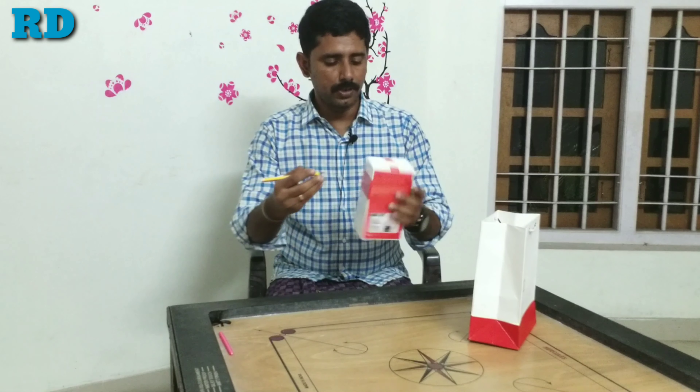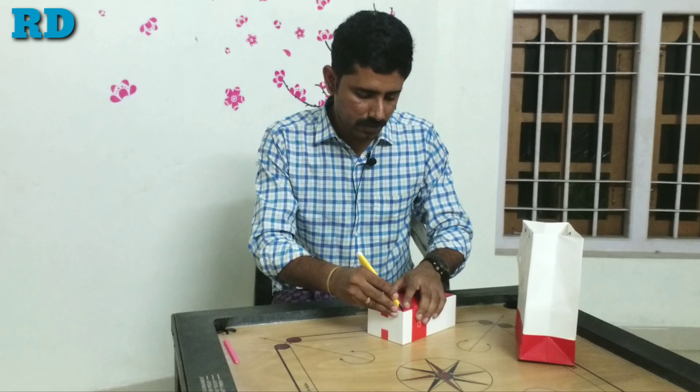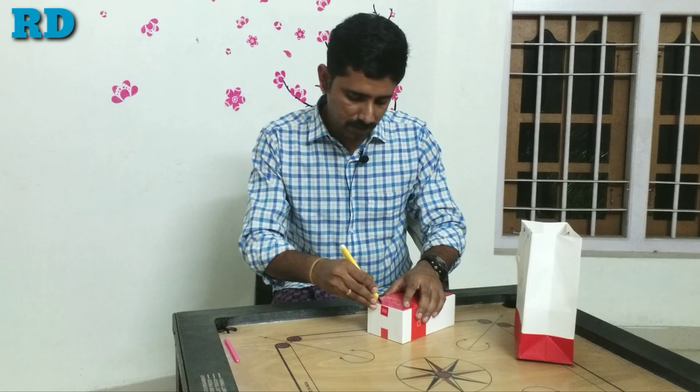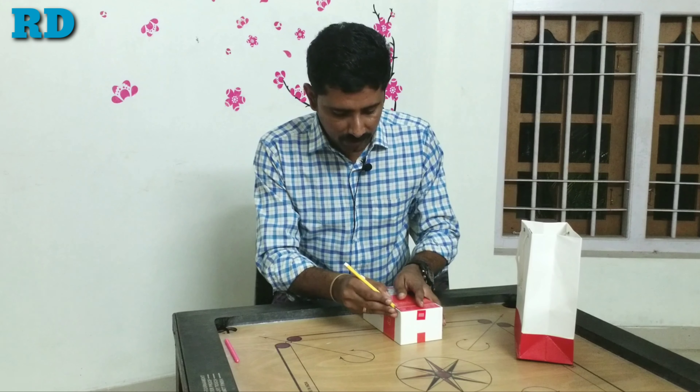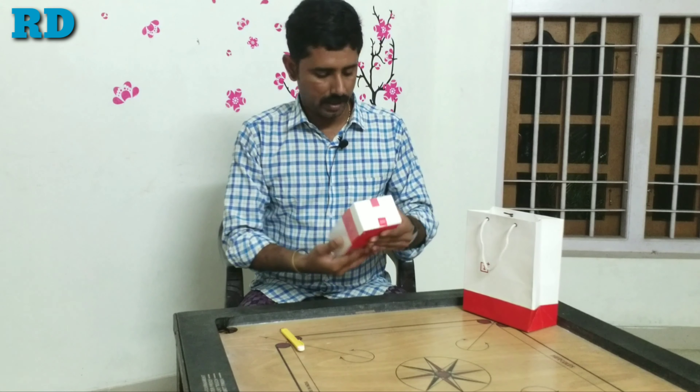So now we are going to open it. There are two types of models in the OnePlus 7 — one with 6GB RAM and one with 8GB RAM. We are going to open the 8GB RAM model with 256GB internal memory.